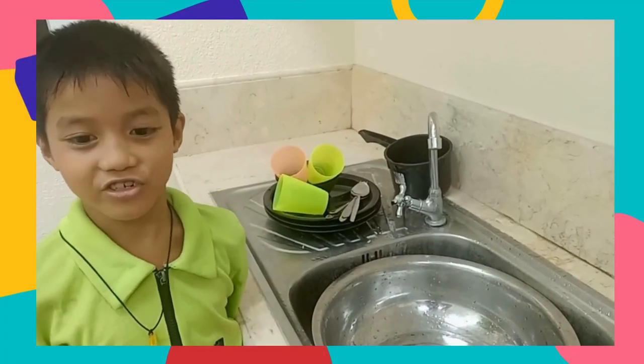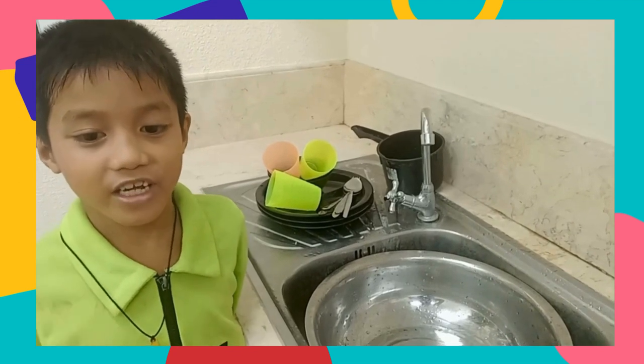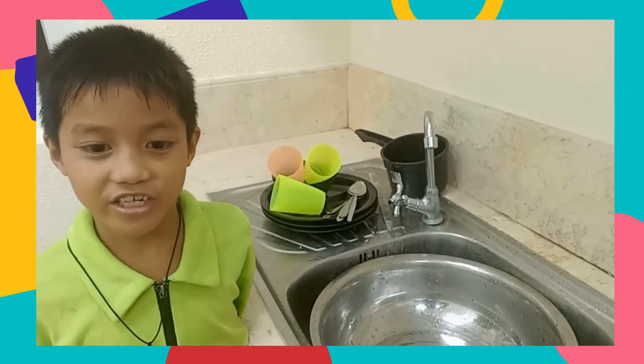Good morning, teacher Jackie. Good morning, classmates. Today we're going to wash the dishes.